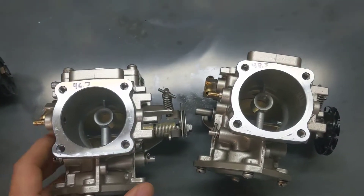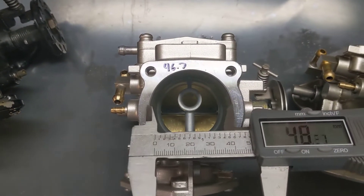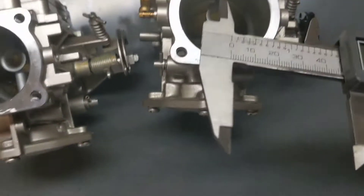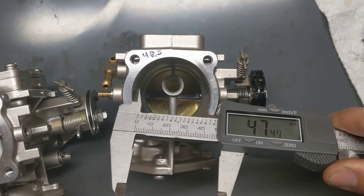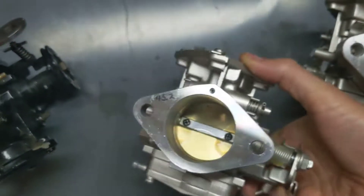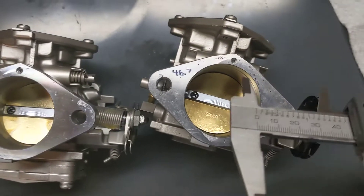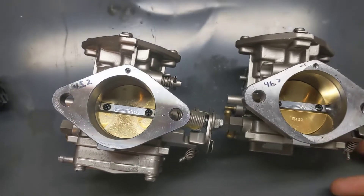The easiest way to tell is get yourself a caliper and just check the opening. They have a different size on the top and the bottom. Now, confusingly, the 44 millimeter carb is about 46.7 on the top, and the 46 is about 48 and a half — it's definitely wider on the top, but it's very hard to see by eye. Likewise, if we flip them over on the bottom, the 44 millimeter carb is about 45.2 across, and the 46 millimeter carb is 46.7 across. It's a little bigger — the difference is really too small to tell by eye.